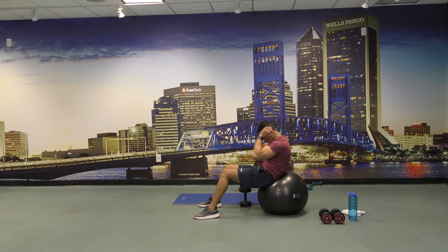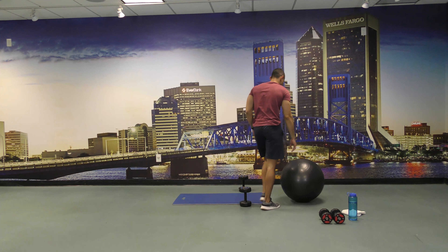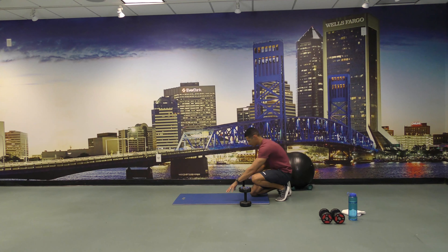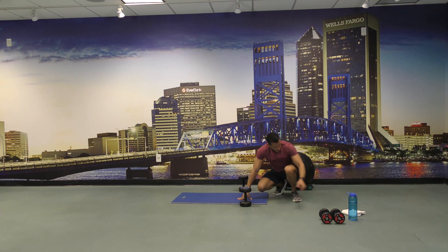Come on, a few more. All right, let's set the ball back and now we're going to plank for 30 seconds — ready and start. All right, hold it for a few more seconds. Three, two and one — all right, come back down, drink some water if you have to.